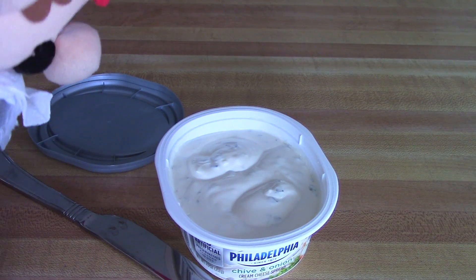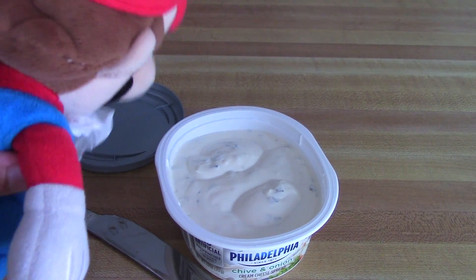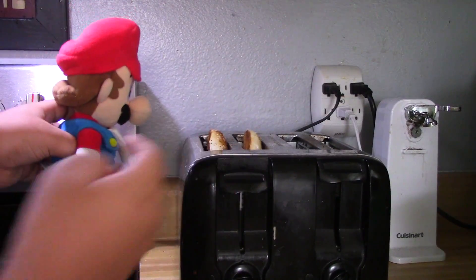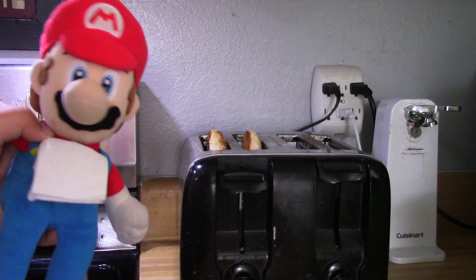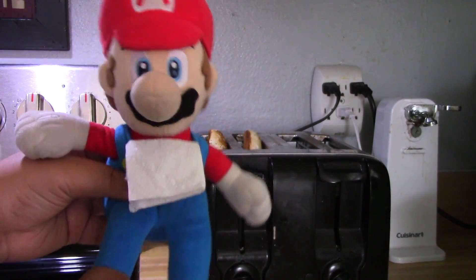So we wait for the bagels to be done. There we go, we got our bagels out of the toaster. These may be pretty hot, so we'll need a napkin to get them out. I'm burning my hands off even while wearing gloves.